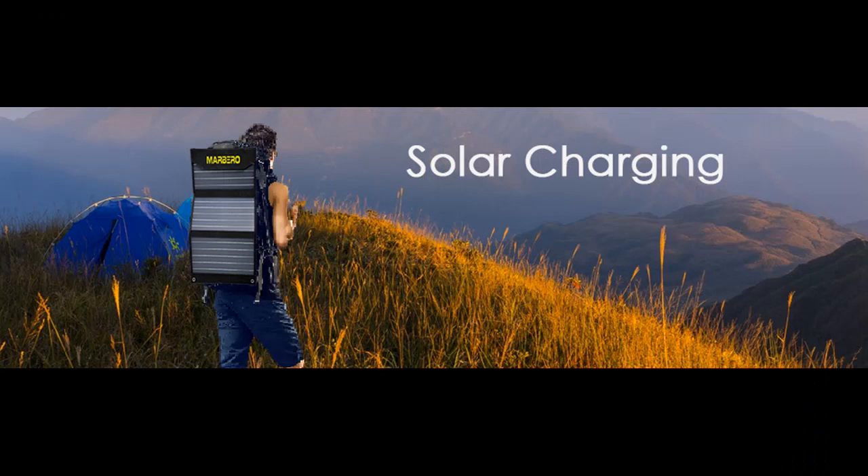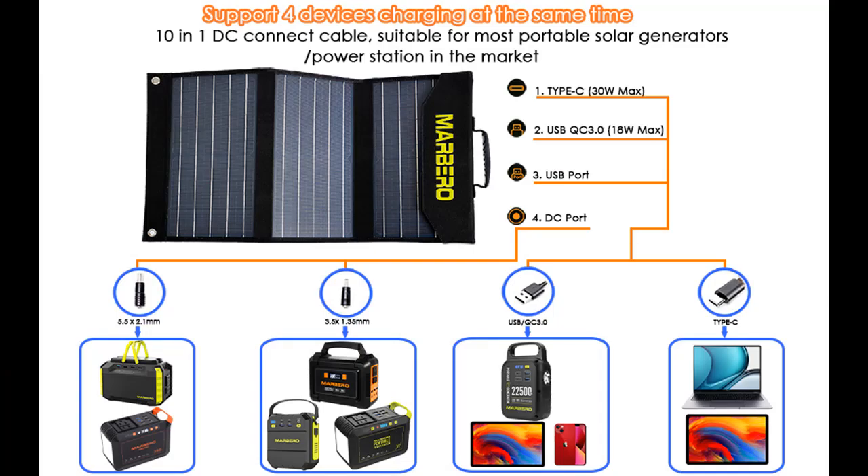These outputs will efficiently charge your smartphones, tablets, iPad, digital cameras, GPS, power banks, and other electronic devices.